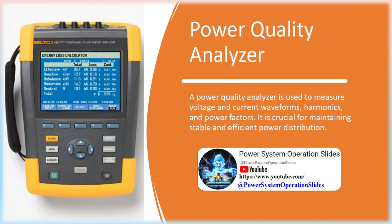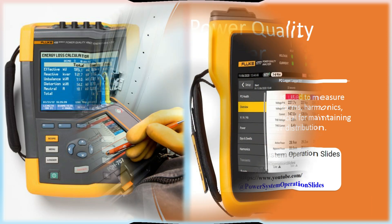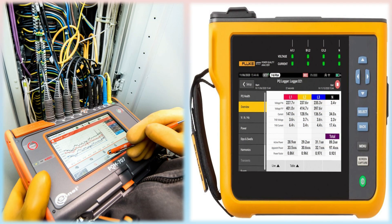Power Quality Analyzer: A power quality analyzer is used to measure voltage and current waveforms, harmonics, and power factors. It is crucial for maintaining stable and efficient power distribution. Being able to monitor current, a power quality analyzer can systematically calculate and display common power values, giving you a whole picture of how your system works and where it fails. Power quality analyzers are used to continuously monitor and analyze electricity lines for disturbances which can disrupt reliable energy delivery or cause damage to equipment plugged into the grid.